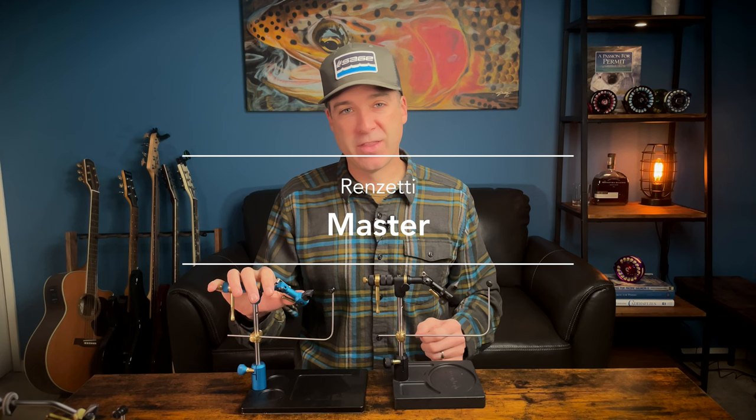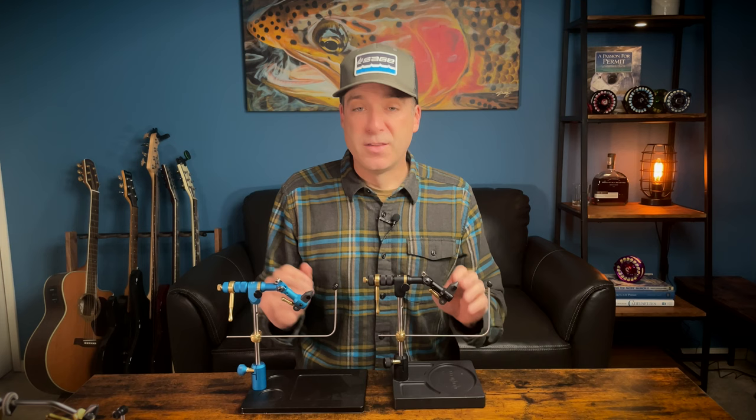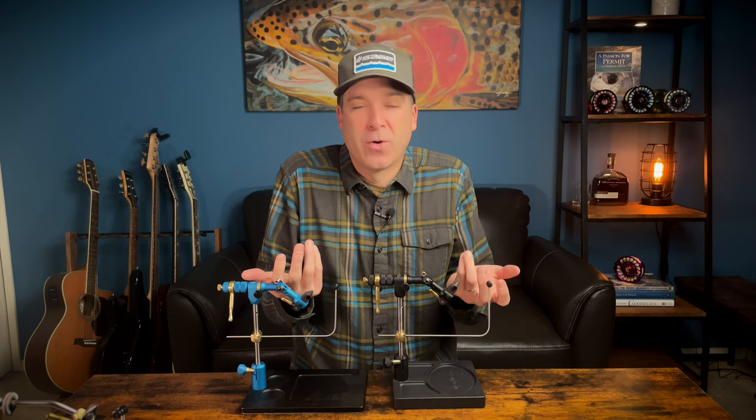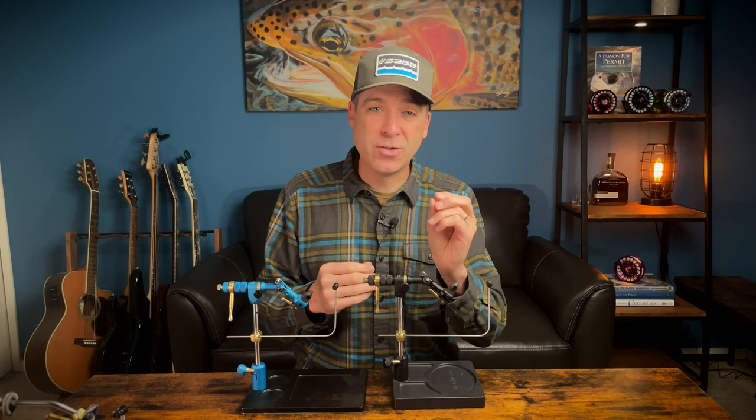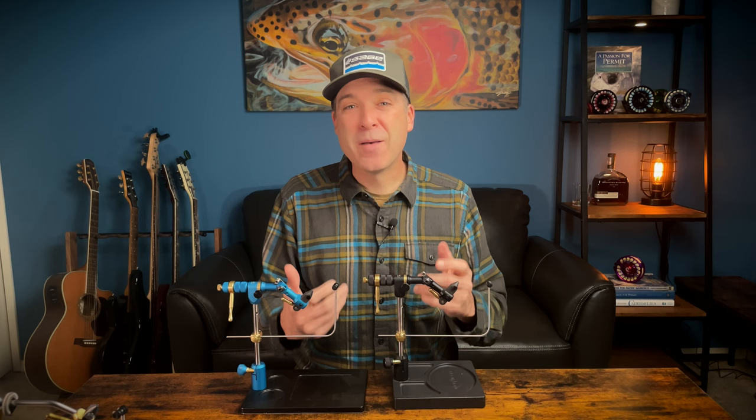Next up is the Master vise, in the special edition as well as the special anodized deluxe version. This vise can tie from a size 28 all the way up to a 10-aught. I tie a lot more hooks closer to a 10-aught, and I love how this vise holds a huge hook so you can really crank down. If you're tying really tiny little hooks, this vise holds them so well you don't have to worry about it crimping or damaging the hook.